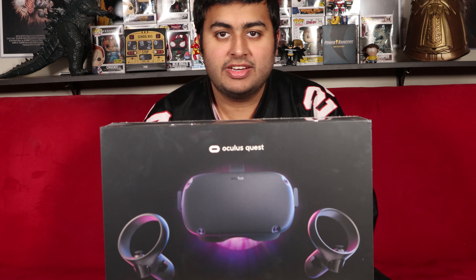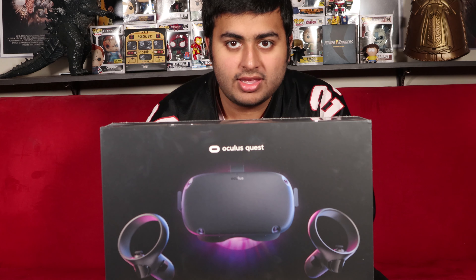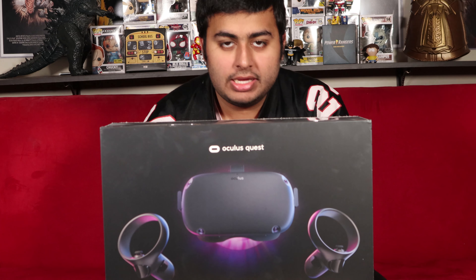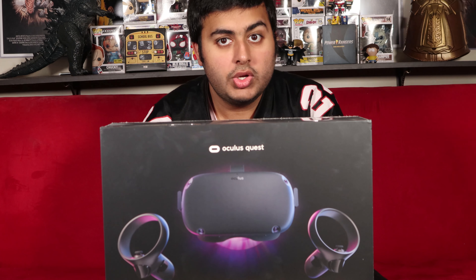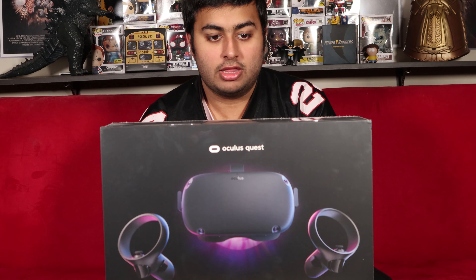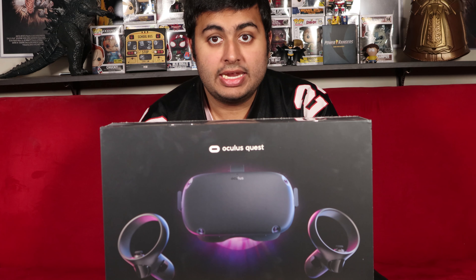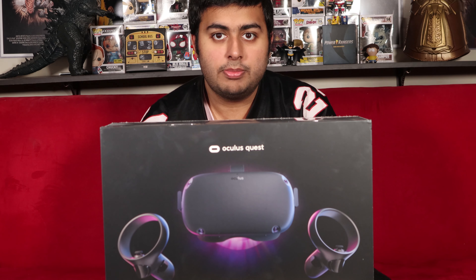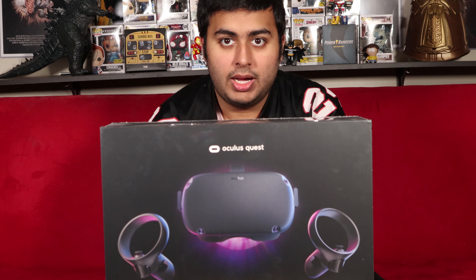Hey guys, what is up. Pratesh from Mega Nerd Squad here and today I will be unboxing the Oculus Quest. I noticed the VR headset came out a year ago but I am really excited for it and just recently ordered one after it went crazy and Oculus Link came out. It's been sold out for a while now but I luckily got to order one from Best Buy and it came in early today so I was able to pick it up. I am super excited to just open this box up for you guys.